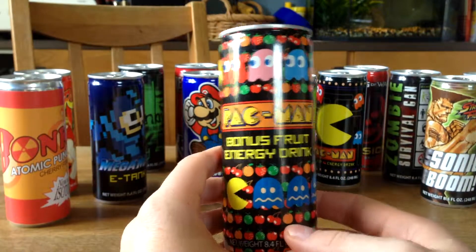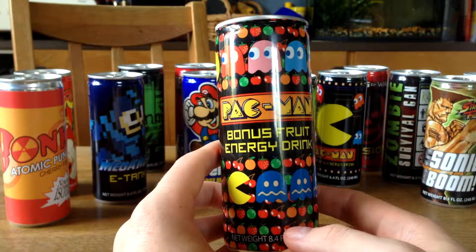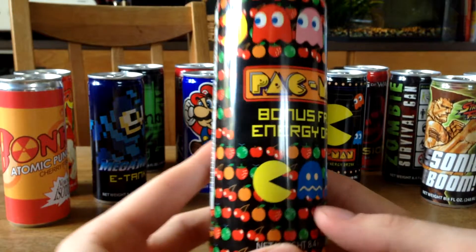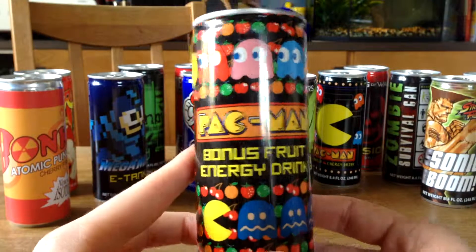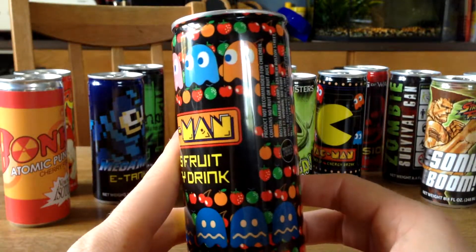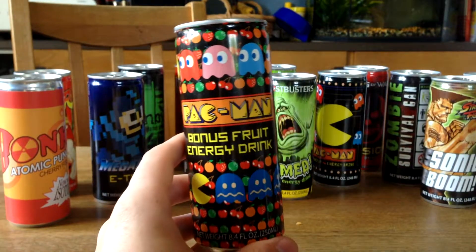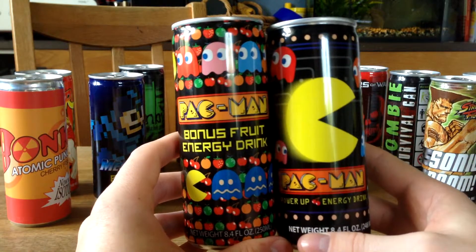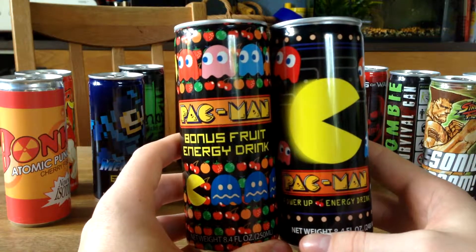Here we got another Pac-Man Energy Drink called Bonus Fruit Energy Drink. This is looking pretty cool too. I actually like the other Pac-Man more, but this is an okay energy drink. You can compare them side by side — they're awesome together.